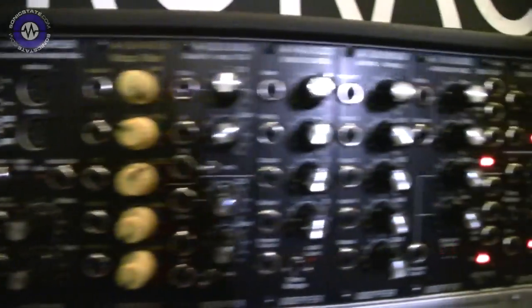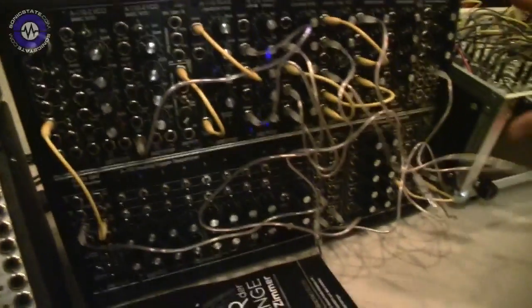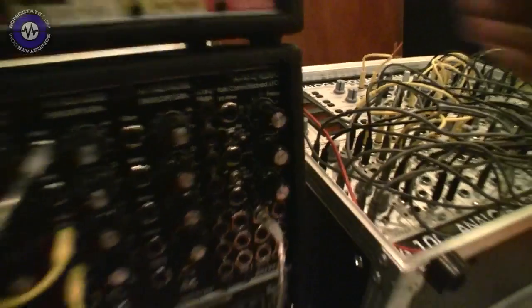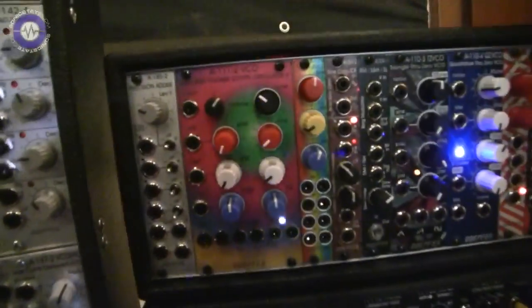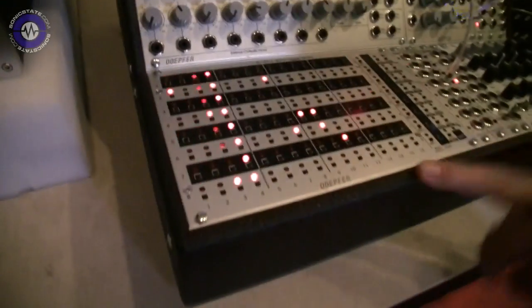We also have new — I should not forget — all the modules in black. Not really all modules, but all the standard modules you would expect from a standard system are available with black panels and these vintage knobs. And we also have the low-cost cases available in the black coated version. And I should not forget, the trigger sequencer is now available — it should be in the shops now.